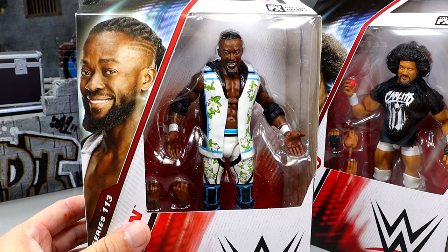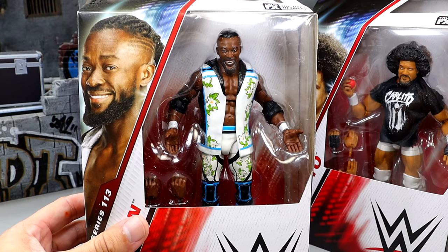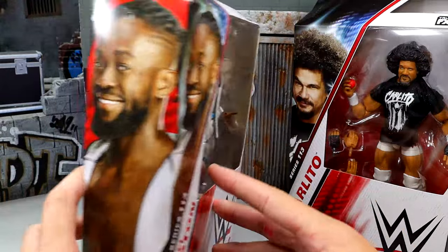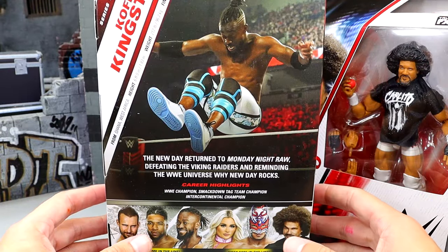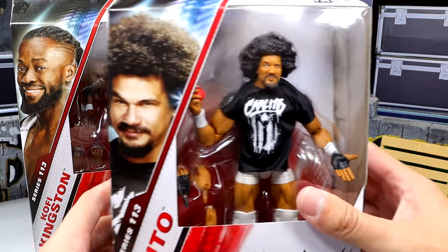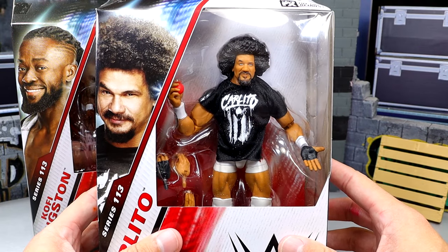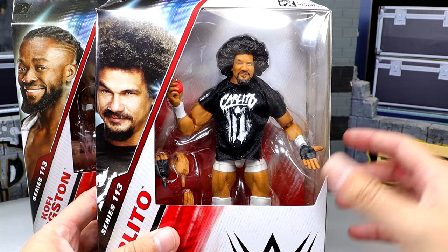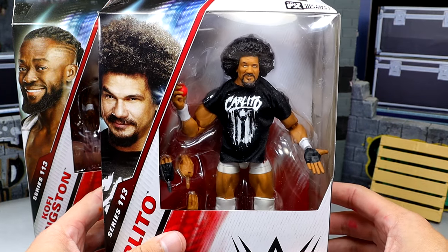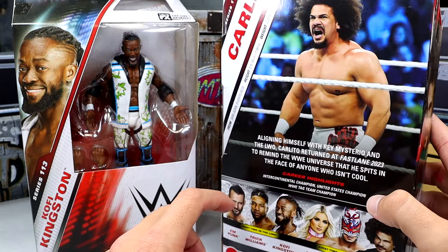Kofi Kingston is gonna match our Elite 112 Xavier — that feels like forever ago — but we do have the white gear looking pretty good. Got a nice shot of Kofi on the back of the packaging. You can see the rest of the figures in the wave, and then we do have Carlito. Hopefully he thinks I'm cool as he spins around here. I am excited to get this Carlito — it is a modern day Carlito.